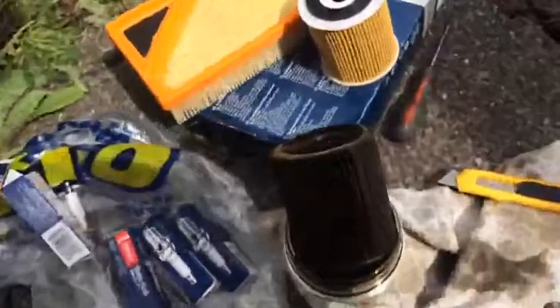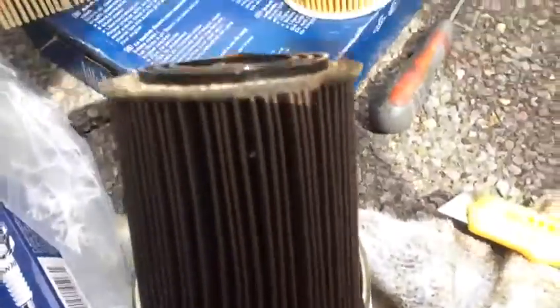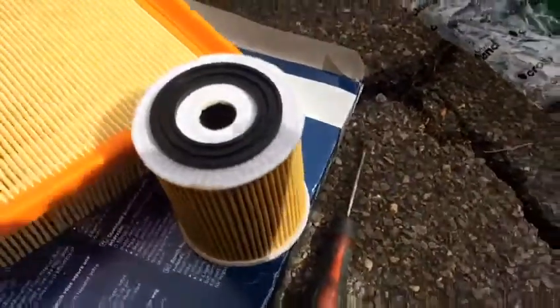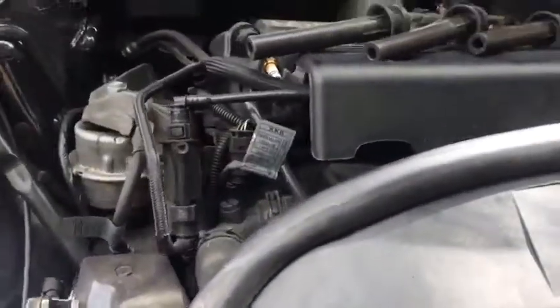Here you go — I remove the oil filter. Look at the oil filter, so dirty. And here's a new one. What we did: we removed the oil plug and drained the oil. While it's draining the last drop, we go for the air filter, spark plug, and the rest of the stuff.